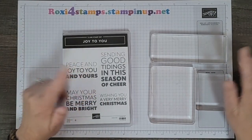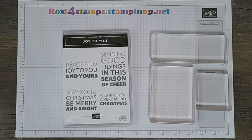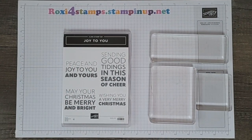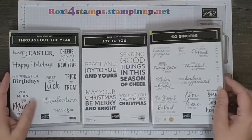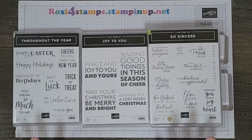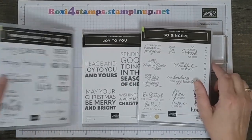I don't have a lot left to show you from the mini catalog. I do have one set or bundle that's not in my possession right now, so hopefully I'll have that back by next week to show you. What I'm going to show you today is some word greetings. I have three word greetings from the mini right now, and if I get my other set back next week I'll do that bundle — otherwise I'll probably do it throughout the year, or maybe combine the two.